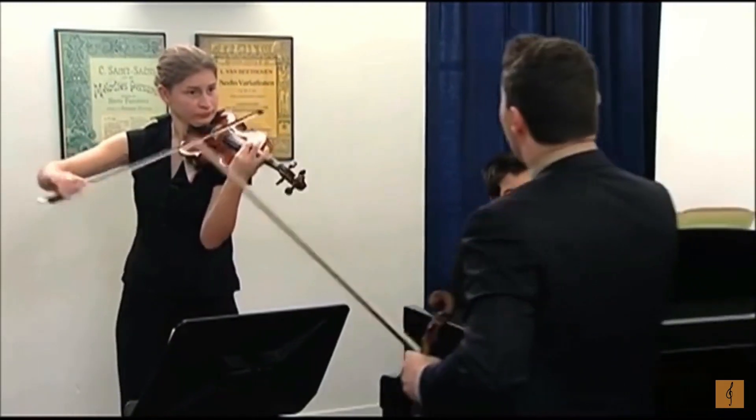Ya-da-da-da. If you want a little bit more sound, ya-da-ro-da-da, use a little bit more bow, but not the movement of the body, yeah? Thank you.